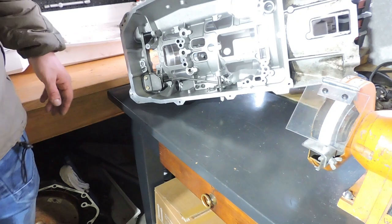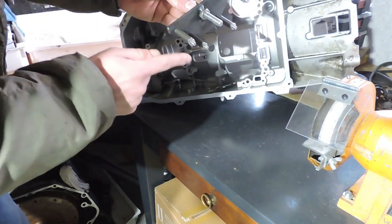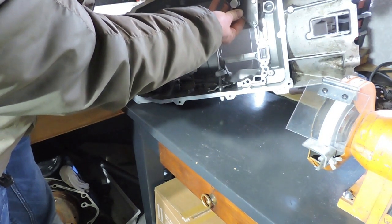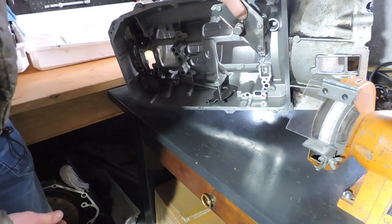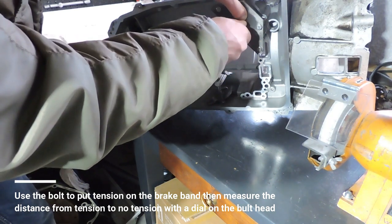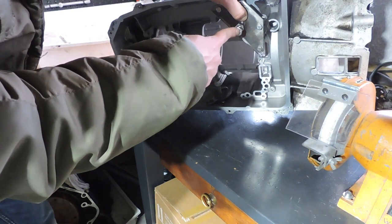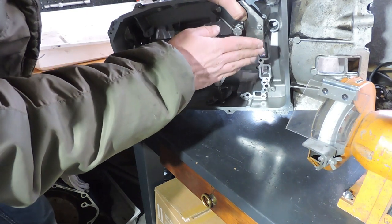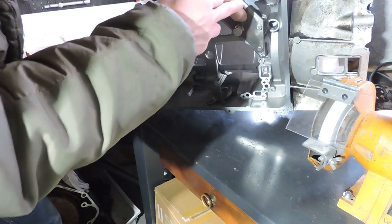ZF has many different and expensive tools for this measurement, but we came up with a simple home tool. It's a steel plate with a nut welded on top and bottom, plus some long bolts. You position this tool on the threads already in the gearbox, then screw the bolt toward the metal plate until it pushes the mechanism and stops. At that point you place a dial indicator on the bolt, unscrew it, and as you feel tension release you measure the exact distance traveled and compare it with the original ZF specifications to confirm the brake band mechanism is properly aligned.